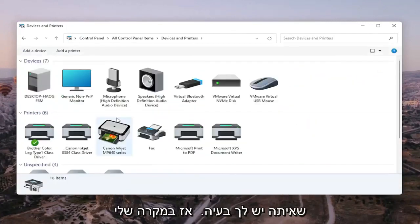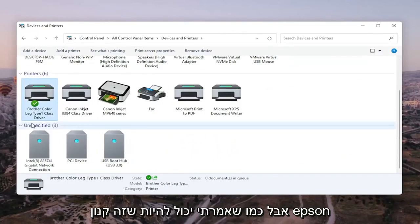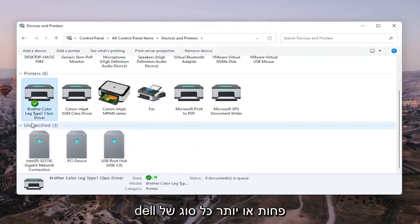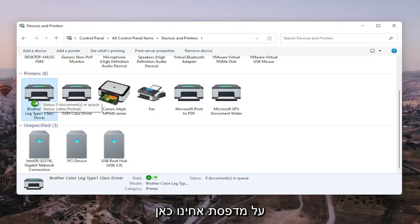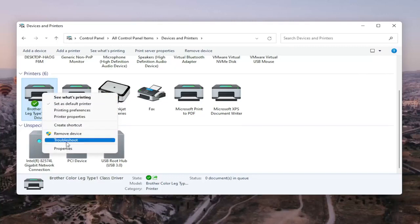Go ahead and select the printer you're having the problem with. In my case it's a Brother printer, but it might be Canon, Epson, HP, Dell — pretty much any main manufacturer. Right-click on the printer and select Printer Properties. Do not select Properties — you want Printer Properties specifically. Go ahead and left-click on that.